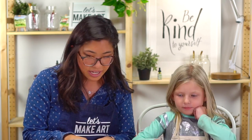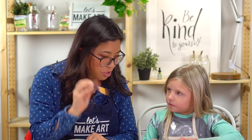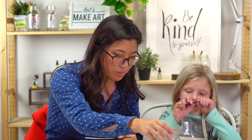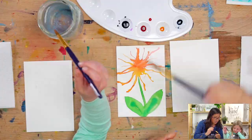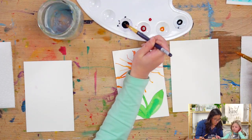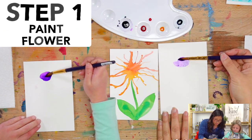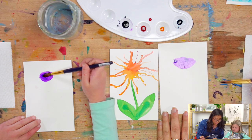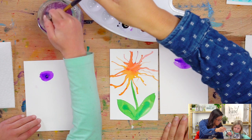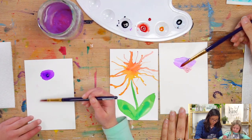We've got our postcards ready. If you have our box, go grab that, or if you don't, grab a piece of paper. The first step is to grab your paintbrush, dip it in water, get your watercolors out, and we're going to paint our flower first. Pick a color and draw kind of a blob. We both did purple, and then you can add some other colors — maybe red.